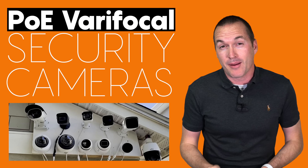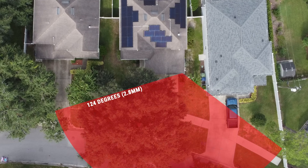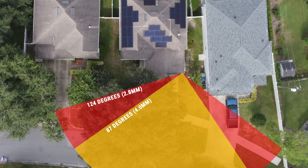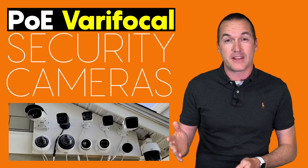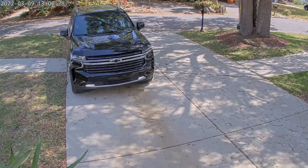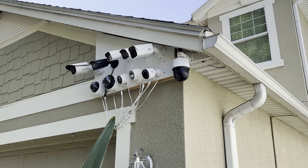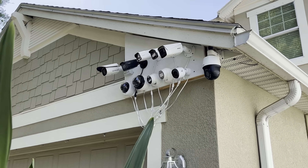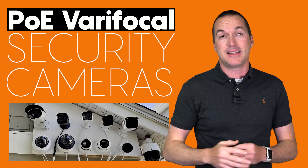Unless you are extremely familiar with security cameras, it's pretty difficult to read the specs for a camera online and predict whether the field of view is going to be right for the area that you need to cover. The easy solution is to buy a varifocal camera that lets you dial in the exact field of view and zoom you need for your mounting location. We're going to test 10 varifocal POE security cameras ranging from $110 all the way up to $1100 to see if 10 times the price gives you 10 times the performance.